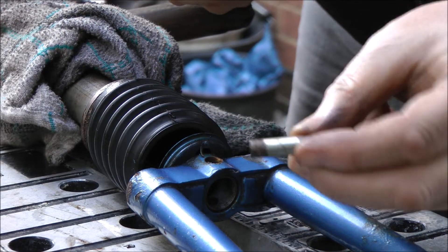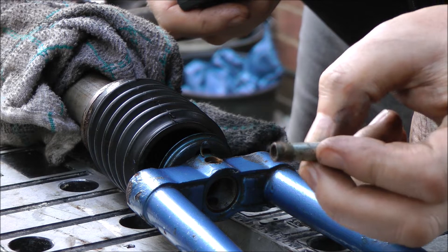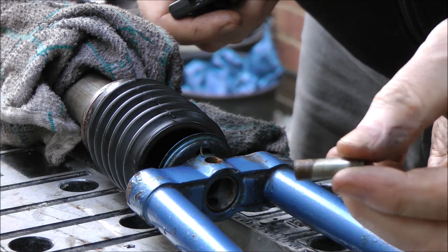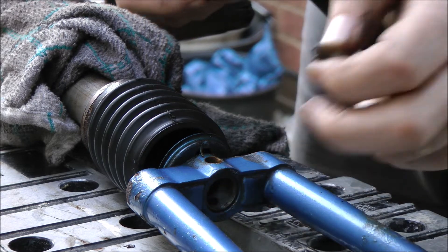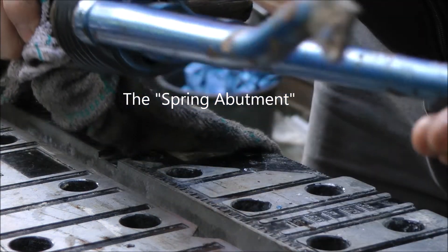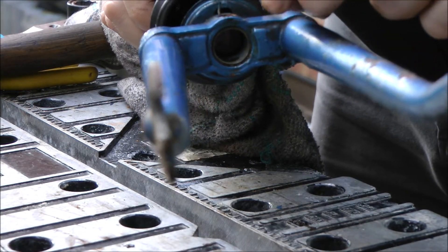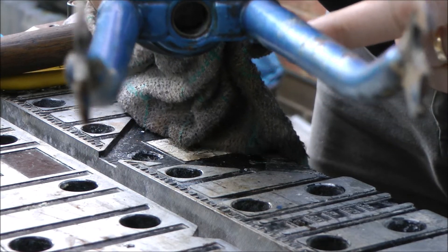I managed to get that pin out — it drifted out quite easily. As you can see it had bonded itself through rust to the fork, which made it a little bit stiffer than it should be, but it came out quite easily. Unlike the next tube inside there — there's a tube that this went through, and that's bonded in quite well.